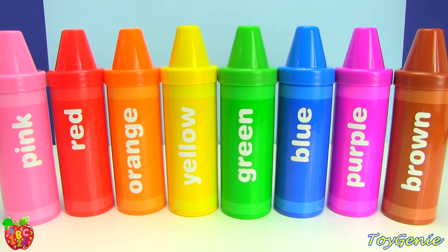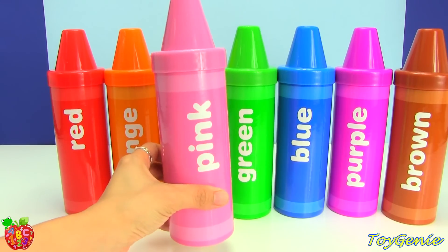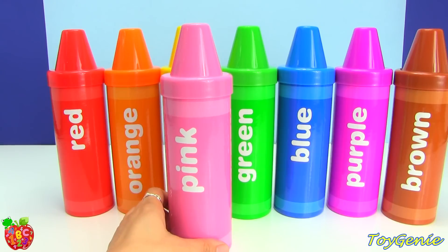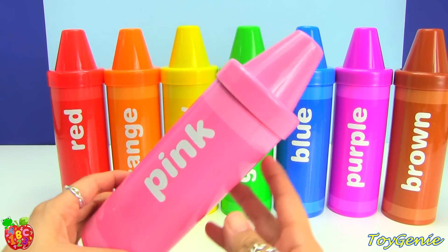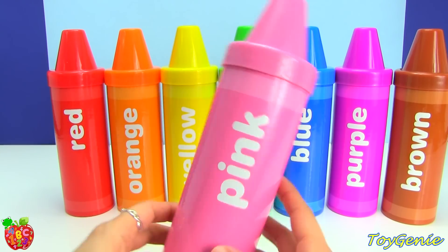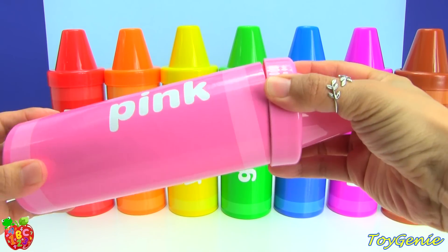What's super cool about these crayons is that they are really big in size. These are about nine inches tall, and inside it comes with things that would appear in pink. So I have already opened these up, and on top of the things that these crayons come with, I have added some Shopkins that are the same color. So let's open it up and see what we have inside.